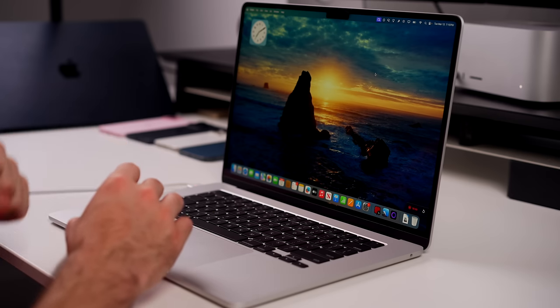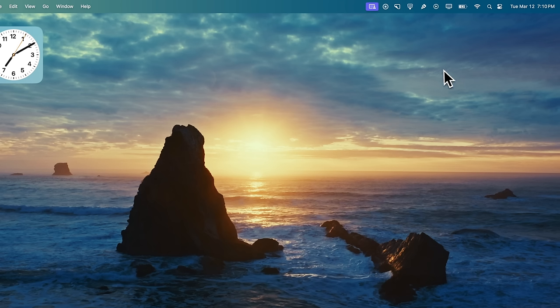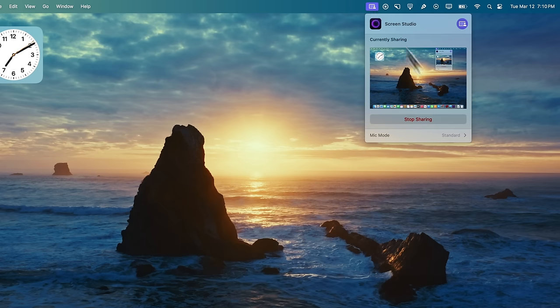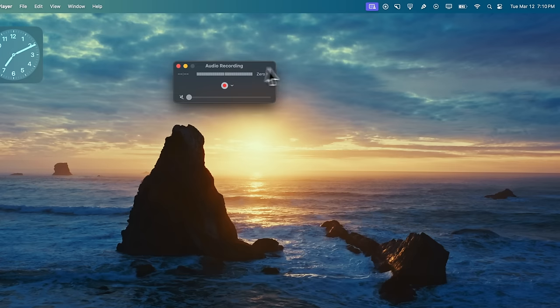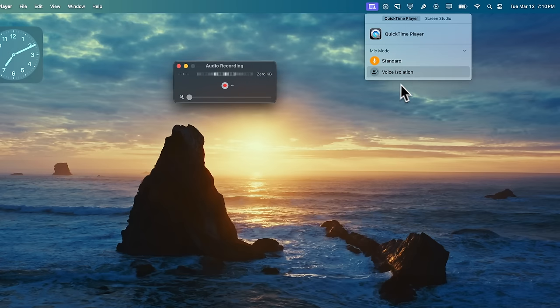Also with the M3 MacBook Air, we have the same three-mic array from the M2 model, but we now have Voice Isolation and Wide Spectrum modes. If you go to your microphone settings you can change from Standard to Voice Isolation, or Wide Spectrum if you're in the right environment. This shows up in the menu anytime you are recording video or audio — for example in QuickTime when creating a new audio recording. Anytime something is using your microphone you'll see a little icon up in the status bar where you can change the mic mode.